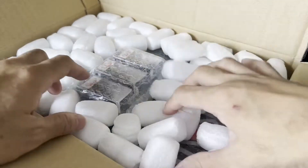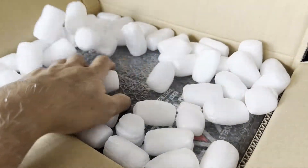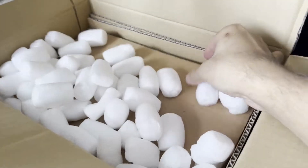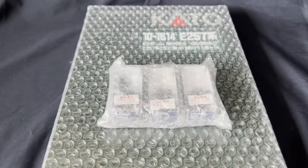Cardboard reinforcement, a lot of packing peanuts. Let's see what I get. This... and even more cardboard reinforcement. Wow, he really packed it very sturdily.